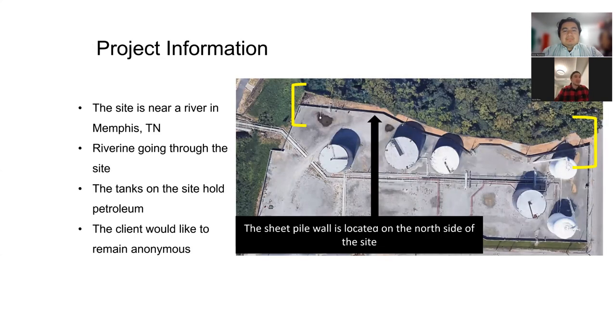Some project information: the site is near a river in Memphis, Tennessee. There's a ravine going through the site. The tanks on-site hold petroleum, and the client would like to remain anonymous.